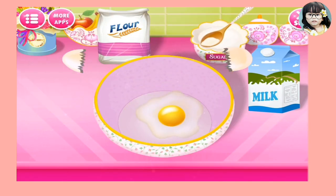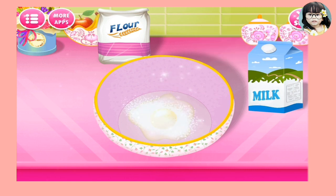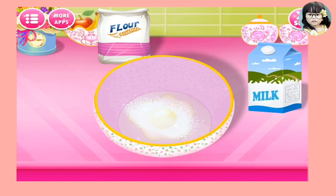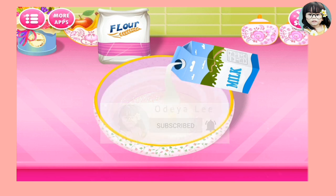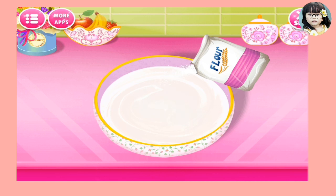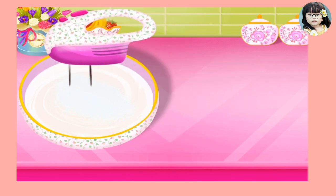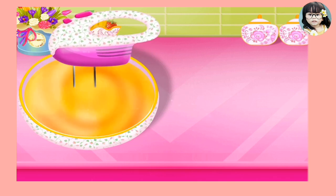First, put some egg, guys. And put some sugar. Now, milk. Mix it up until it turns into oil.